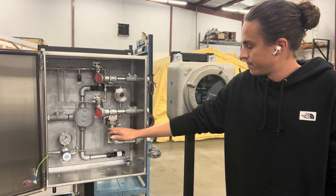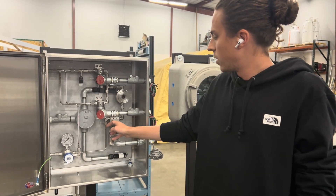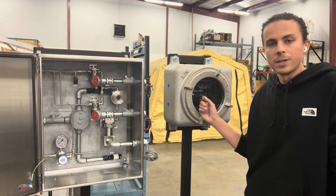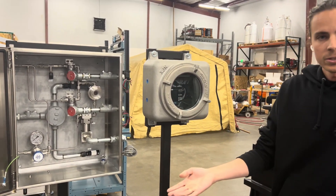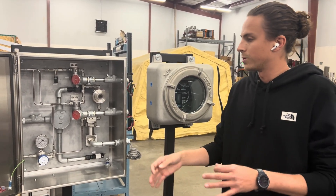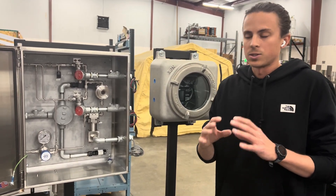This flow meter is actively watching the volumetric flow of the odorant being sent to the injection point. The flow meter communicates back to our PLC how much odorant is being delivered, and the PLC makes sure that the ratio of odorant to gas volume occurring in the pipeline is within customer standards.